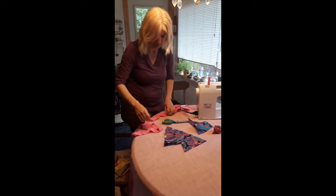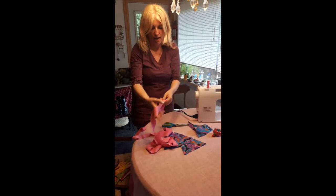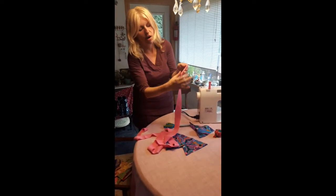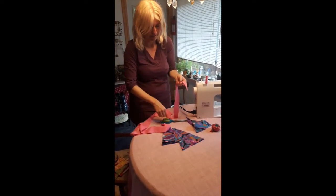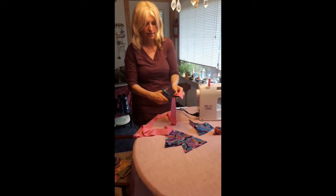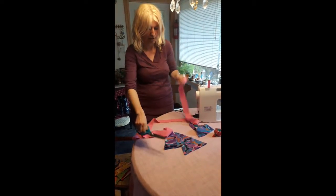I took fabric and trimmed it two inches wide to create a long strip. Then I took my shears and, to even it out and give it a nicer look, I just cut away as I went. That's what I've created.